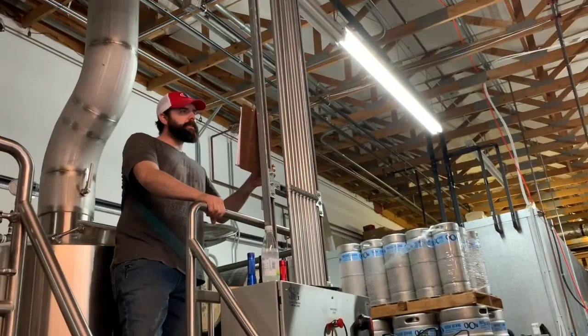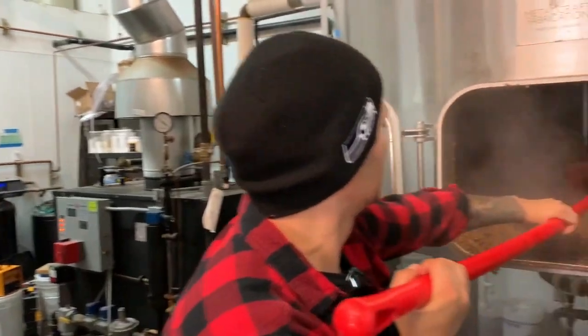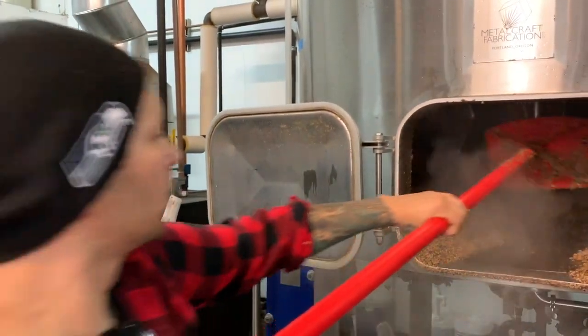I am done. I'm coming to rake some grain. This is 1,150 pounds of grain for a 15 barrel batch — 1,150 — fifty-five pound bags.